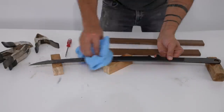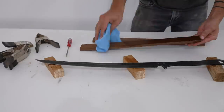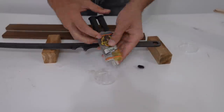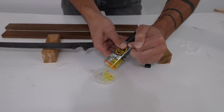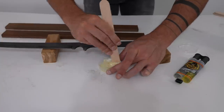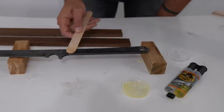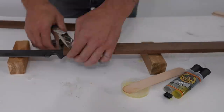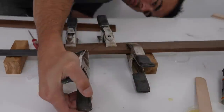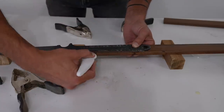I cleaned the Ipe and the blade really well with mineral spirits. Ipe has a ton of oil in it and the blade had some residue from the tape that was on the handle. I'm using Gorilla two-part epoxy to glue the wood right to the steel. I mixed it really well and spread it on pretty thick, being careful not to let too much ooze out towards the blade because that would be difficult to sand and clean up. I used spring clamps to hold it in place and let the epoxy cure for a few hours before taking my Ergo Kiwi knife and cutting away the squeeze-out.